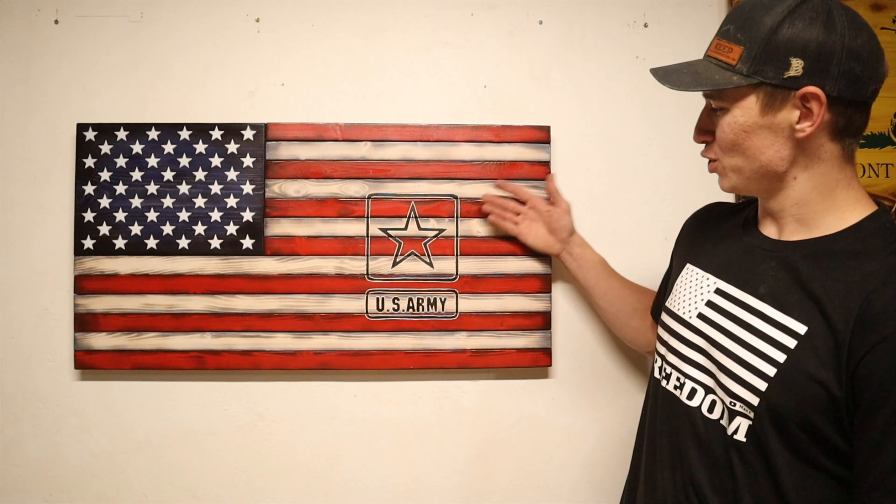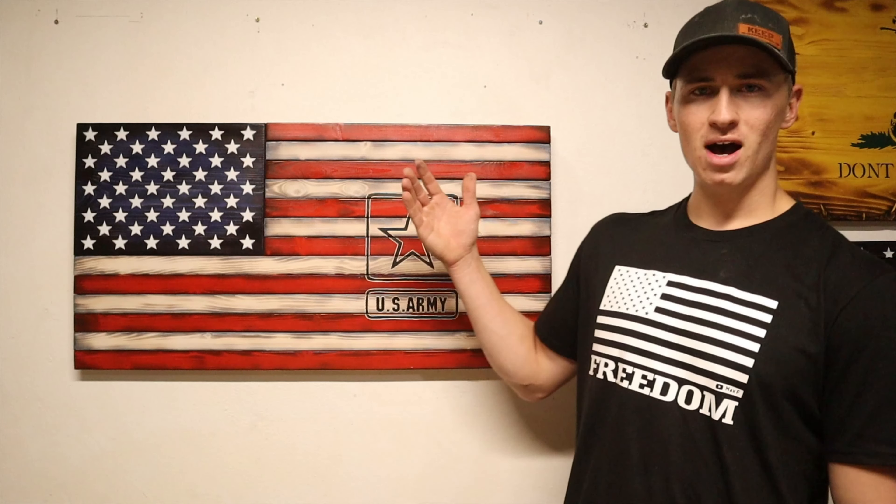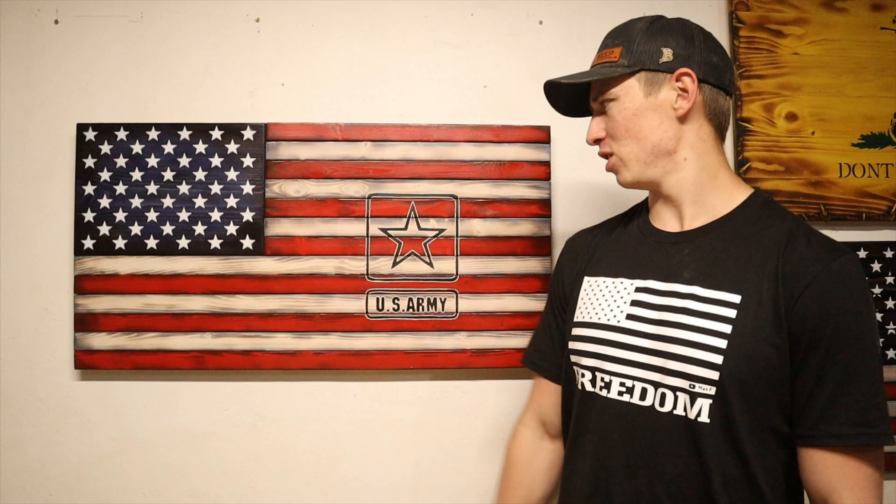What's up guys? Today I'm going to be showing you how to make this super simple U.S. Army flag. I've gotten a couple requests to do this video, so here it is. I hope you guys enjoy it and without further ado, let's get started.